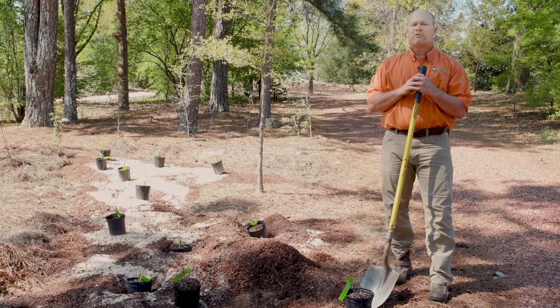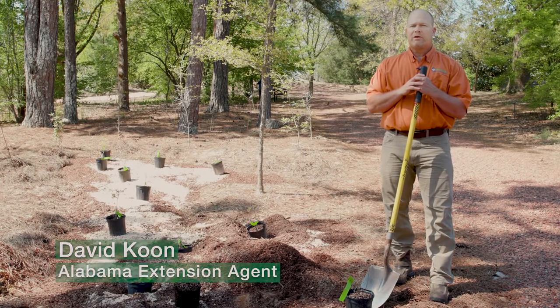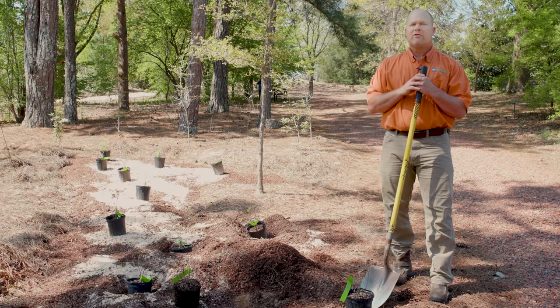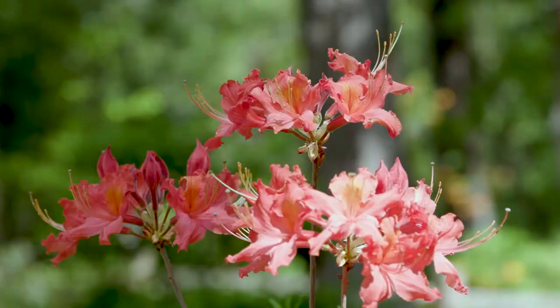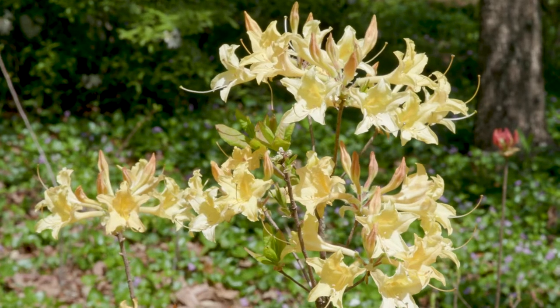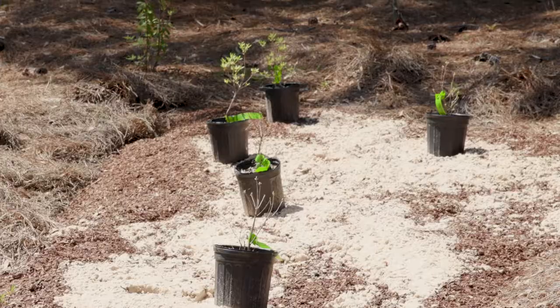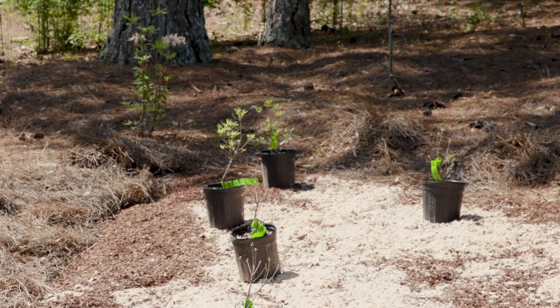We spend a lot of time and resources on our landscapes. One thing we always need to remember is planting the right plant in the right place. By doing a little research ahead of time, we put a plant in a place that's happy. A happy plant requires much less maintenance. Today, we're going to plant some native azaleas in an understory environment with part sun.